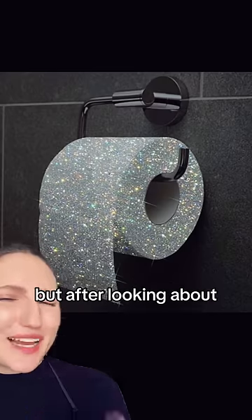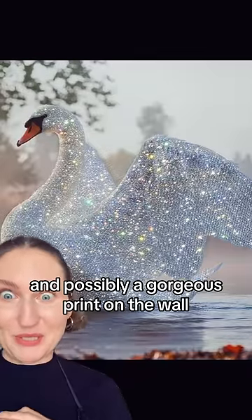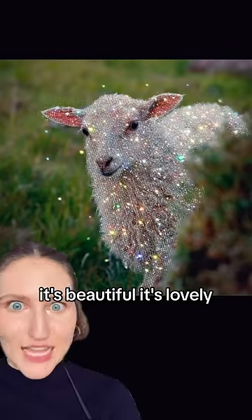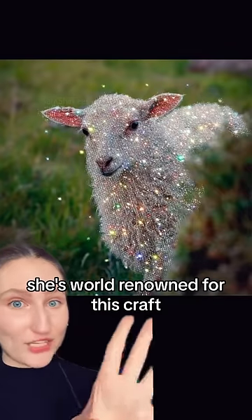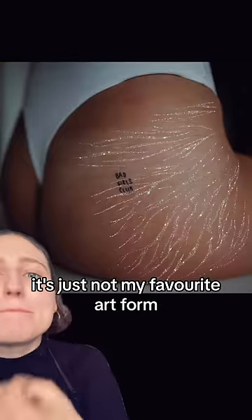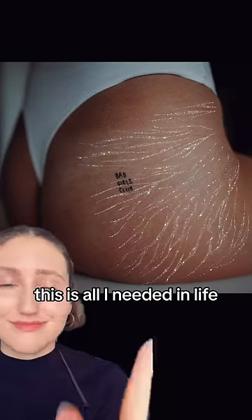I like them, they're pretty. But after looking at about 10 images, it gets a little boring. It's a gorgeous wallpaper, and possibly a gorgeous print on the wall, but after a few crystallized birds, I get a little bored. It's beautiful, it's lovely. She is world-renowned for this craft, and I respect it and I like it. It's just not my favorite art form, but it's important for you to see it, because maybe you're going to be like, oh my god, this is all I needed in life. This is pretty great.